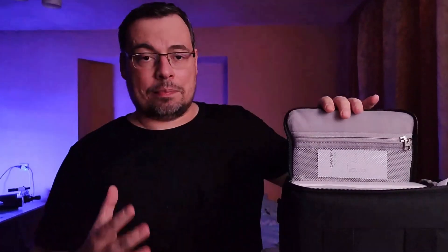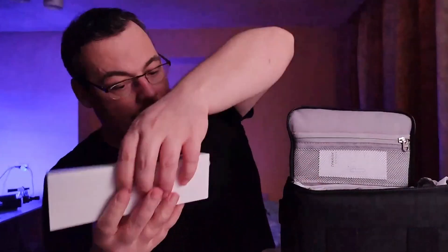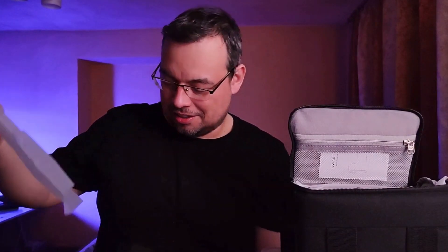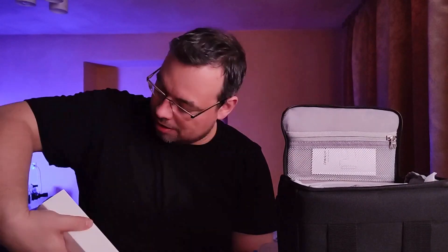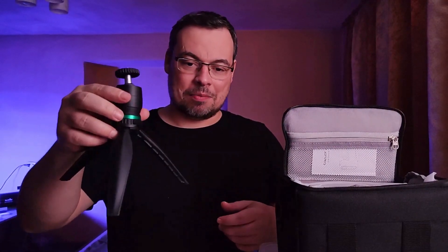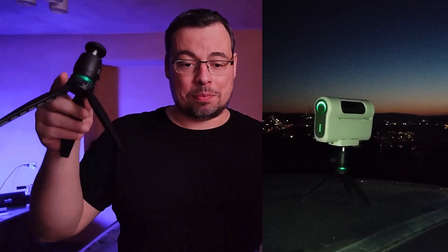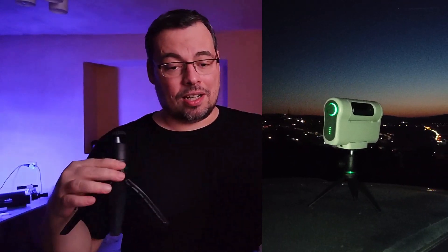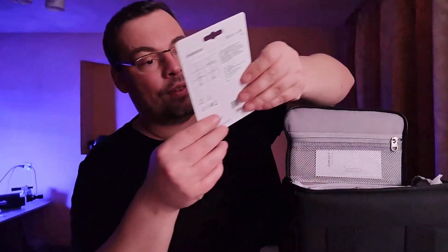I really like the packaging — it looks very safe and very professional. We also have a belt here. And look — a mini tripod! Look how small it is. So let's say you're traveling, you can get this mini tripod, place it on the ground or on the car, and just do some astrophotography.